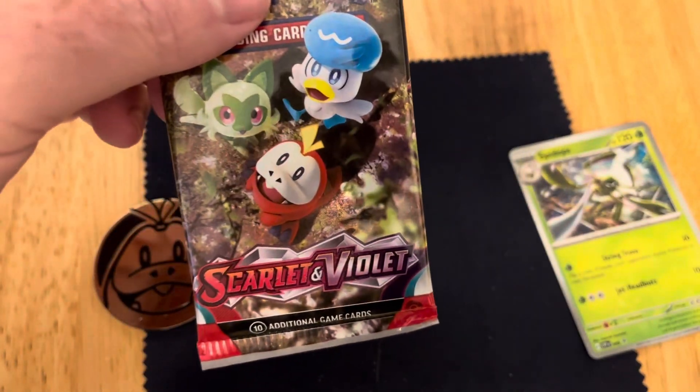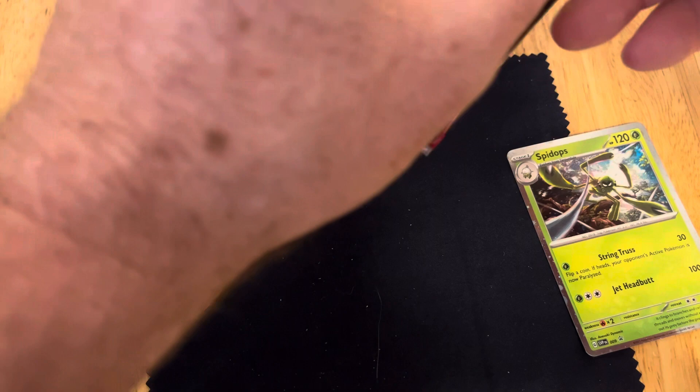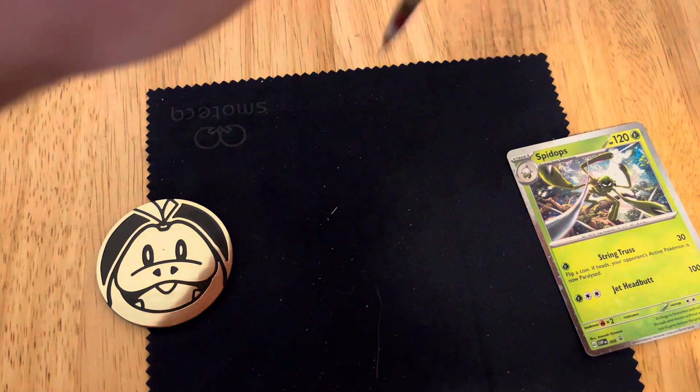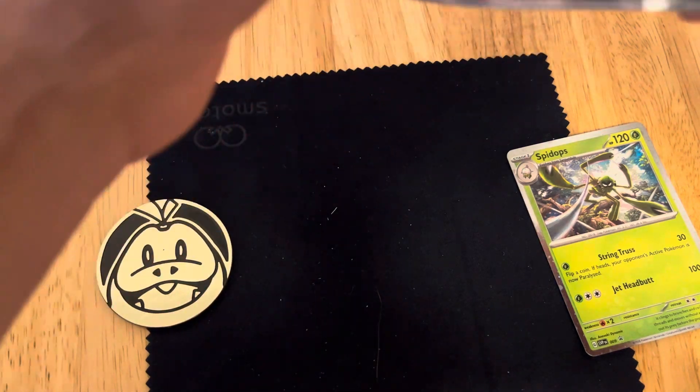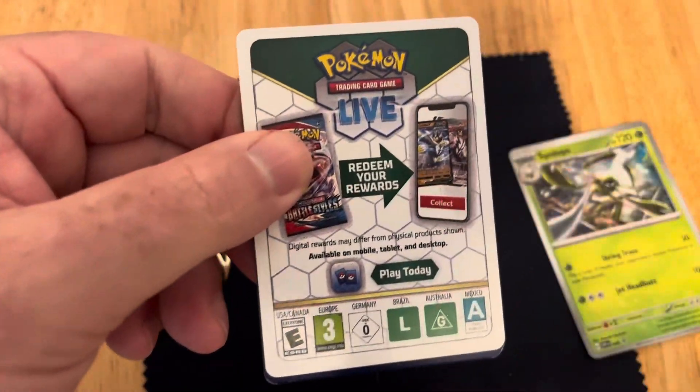This is the Scarlet and Violet Edition. I don't know if this is any good, but we'll rip it open and we'll find out. Let's rub some mojo, maybe we can get something good. If you like this, please hit that like button and hit that subscribe button.